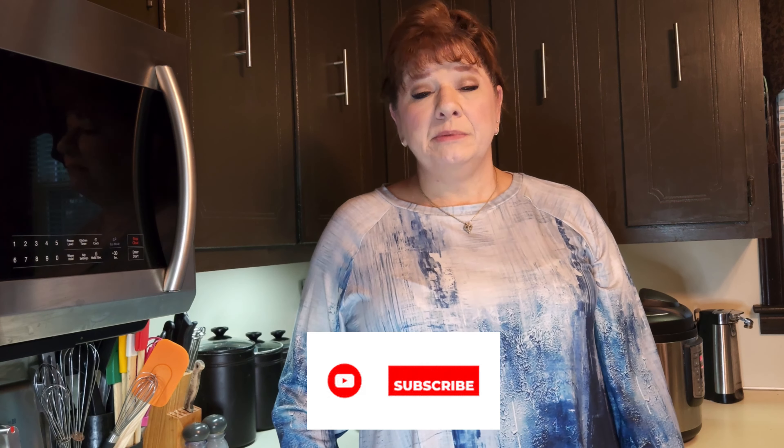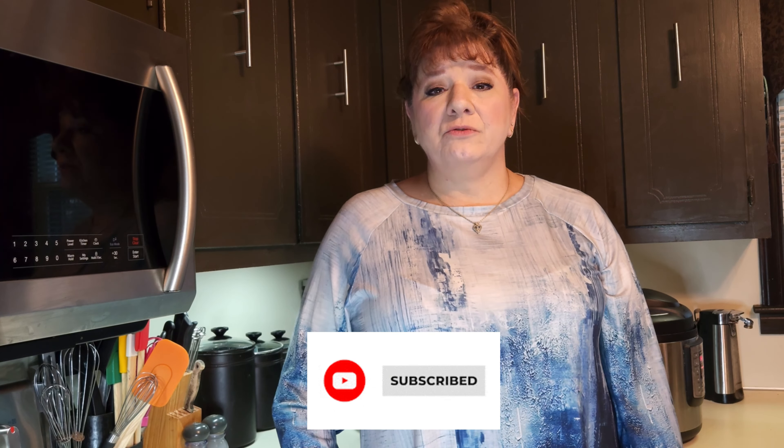If you haven't already, please subscribe. I am going to be putting up multiple different videos, not just my normal times — during Christmas especially, so I can get all of my Christmas goodies recipes up, and of course all the family favorites. Let me go ahead and let you get back while I let this finish cooking up in the Instant Pot.